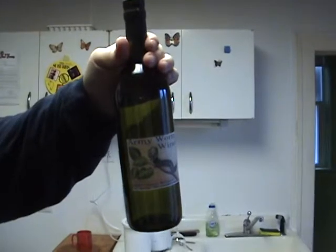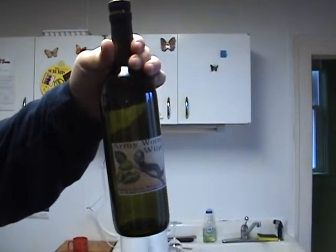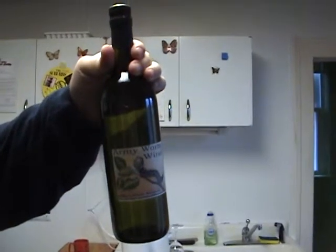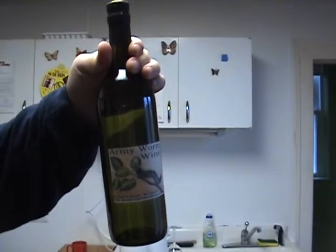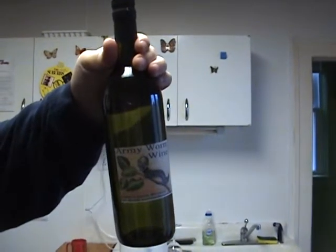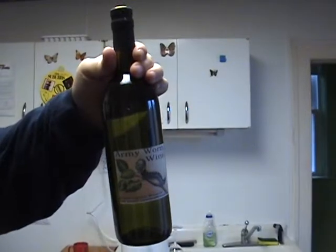That's from start to finish — from when you start, like we just did today, to where you're able to drink it — is approximately eight months. And I think it tastes best at about 1.5 years from when you start to when you pour a glass.